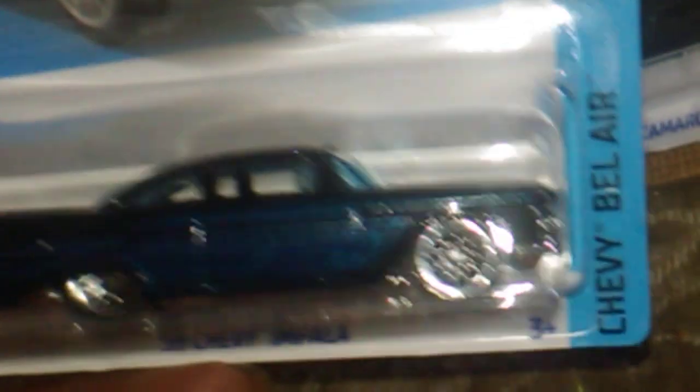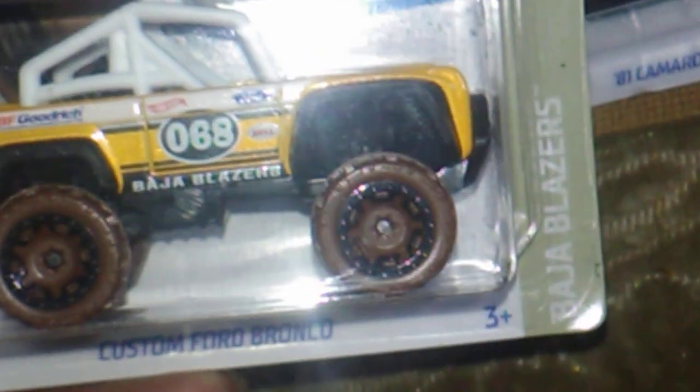Up next we got a Dollar General store exclusive - a '59 Chevy Impala. Awesome, thank you. All right, moving on, we got another Dollar General store exclusive - the Custom Ford Bronco. And those wheels have got to go - those old brown wheels anyway.